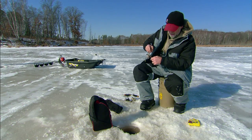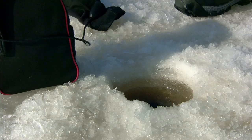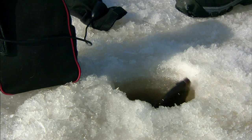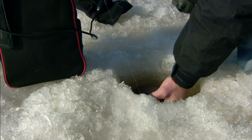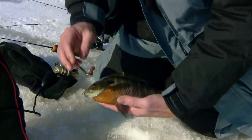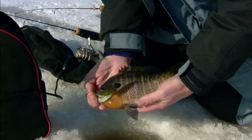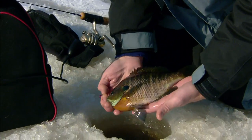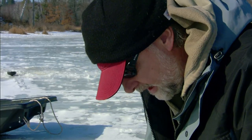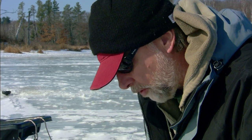I've really got this drag set light because it's a very light line. I'm letting him run and letting him take some line here. These big bluegills — I have noticed ever since they came out with these little plastics — let's put this big girl right back, there you go. And the key is the constant motion of these little tails.